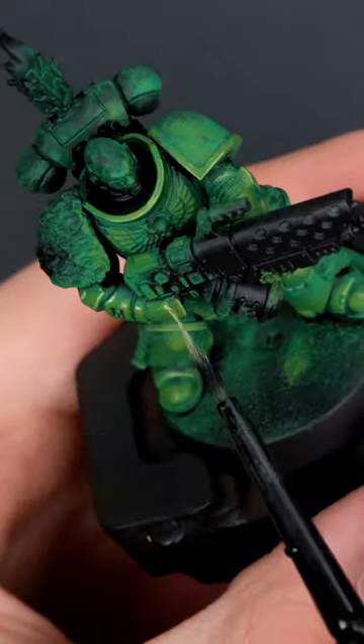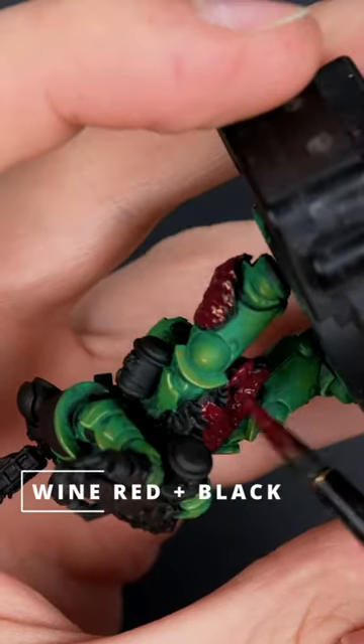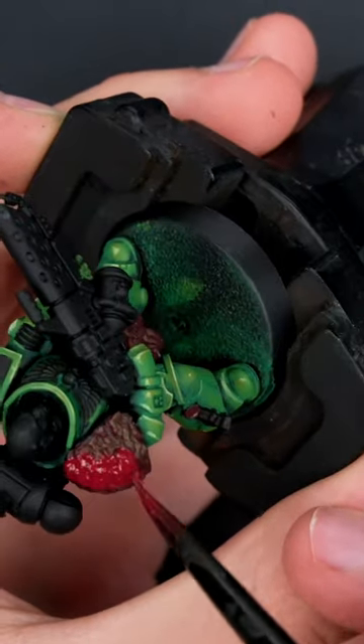Painted the leather backpack shoulder in face black. Use magenta for the so-called scales and built up a nice highlight.